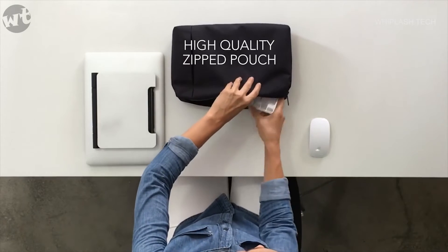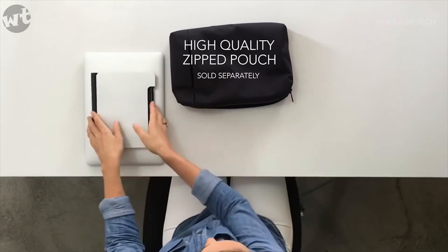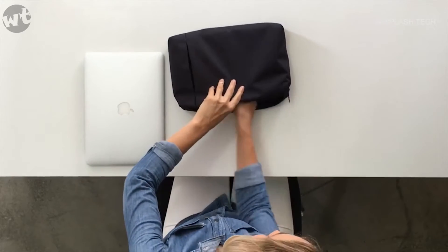We've also created a high quality zipped nylon pouch to carry your Tiny Tower, keyboard and mouse.